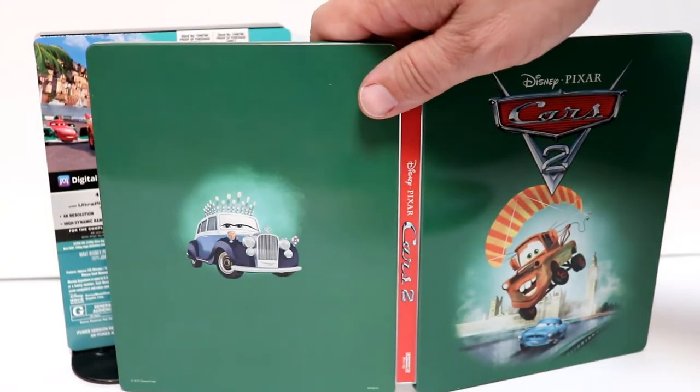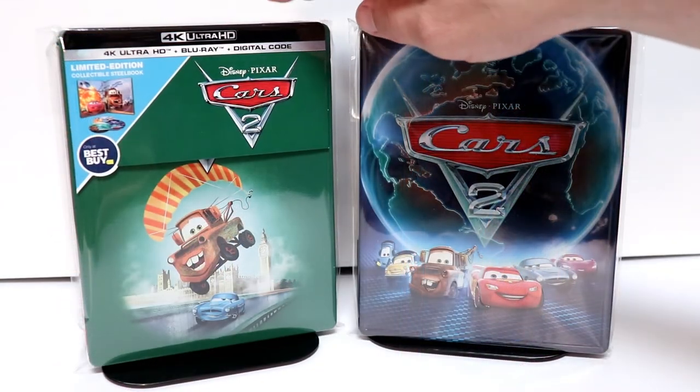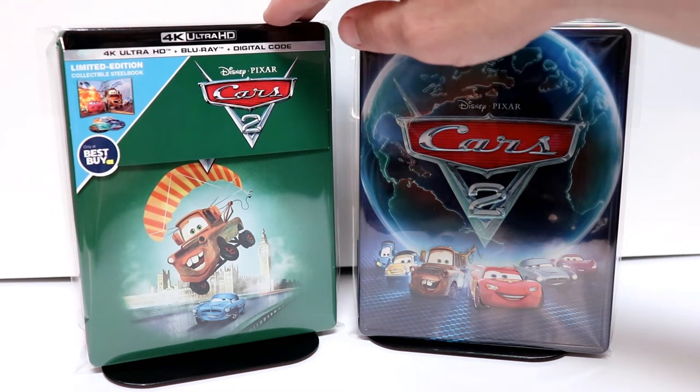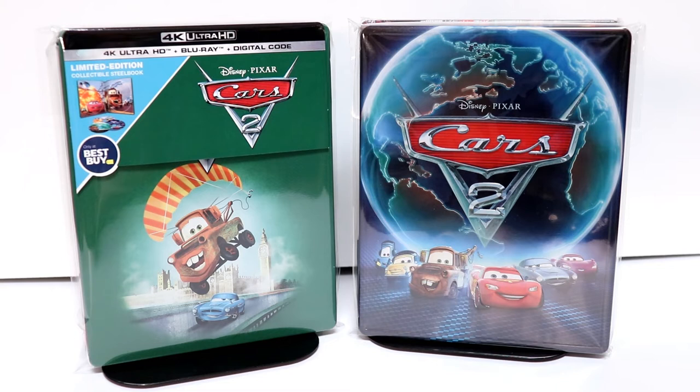Overall, a very nice looking steelbook. I've gone ahead and placed my steelbook inside this protective bag. This bag will help keep it from getting a lot of fingerprints on it and from getting scuffed up on the shelf. I do have a link below if you'd like to check that out.